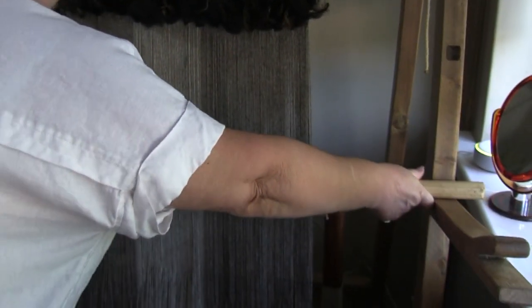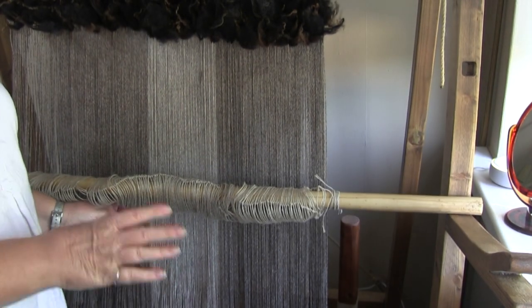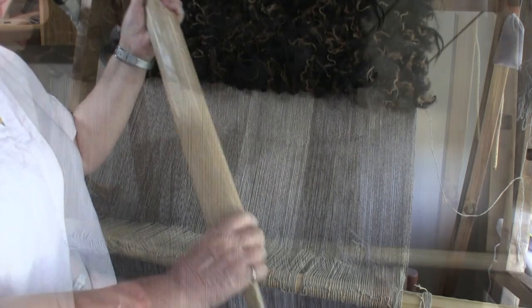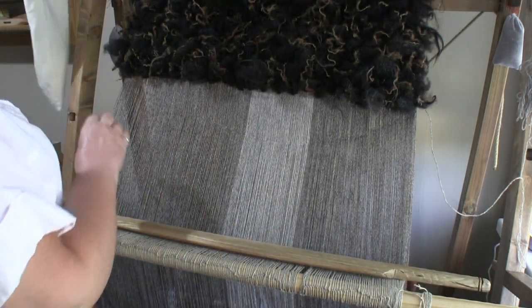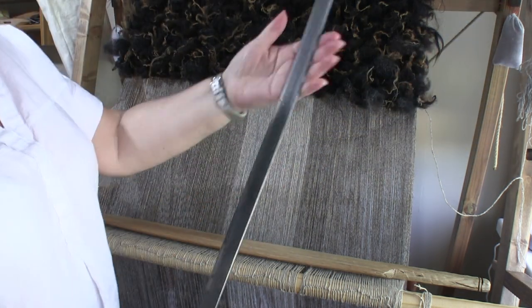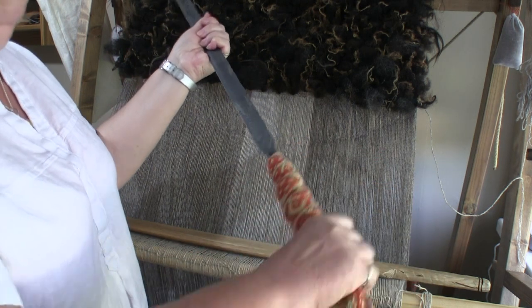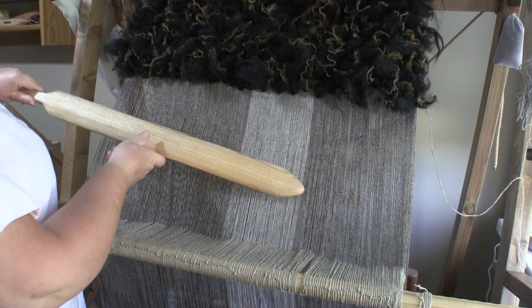I'm moving the heddle bar back to its resting position on the support, which changes the shed by returning the back warps to their normal position. This is my weaving sword, which I'm going to use to beat or push the weft firmly into place, locking in the staples. They can be made of wood or metal like this one, and come in all sorts of shapes and sizes — I prefer my wooden one.